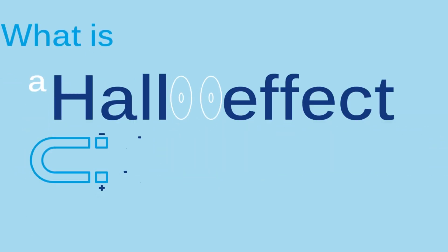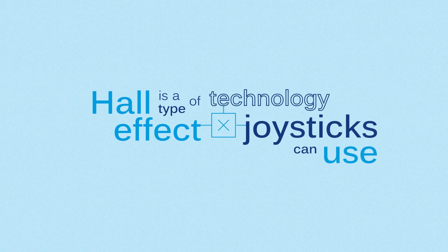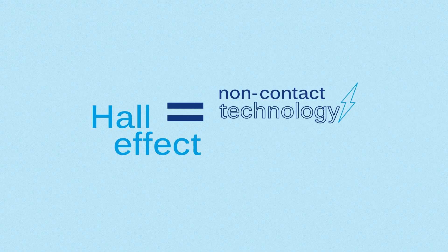What is a Hall Effect joystick? Hall Effect is a type of technology joysticks can use. It is a non-contact technology that uses a sensor to detect the position of the joystick handle.